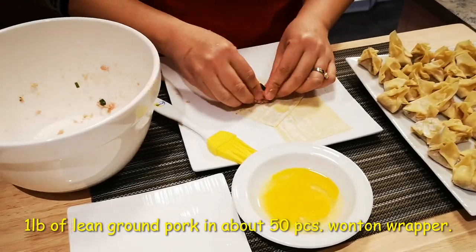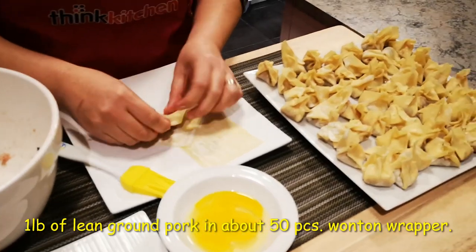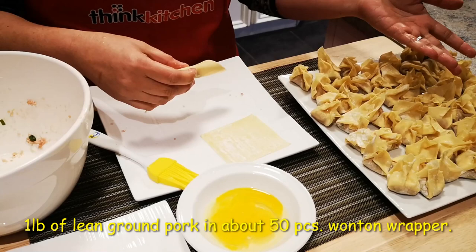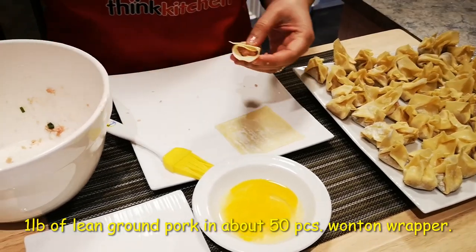Now on my last two. I made more or less 50 pieces with one pound of pork.